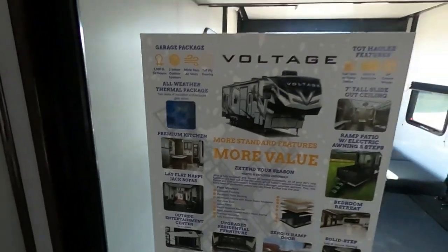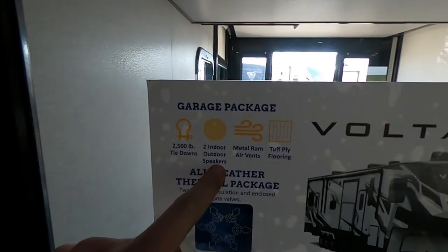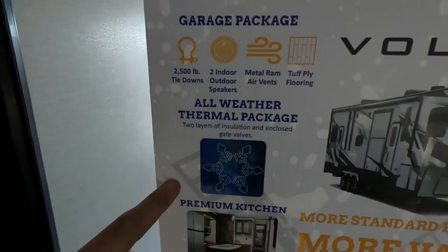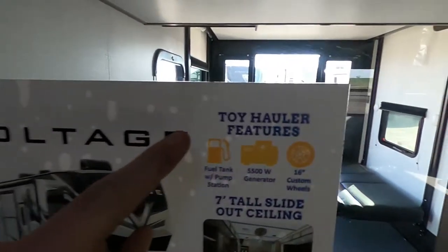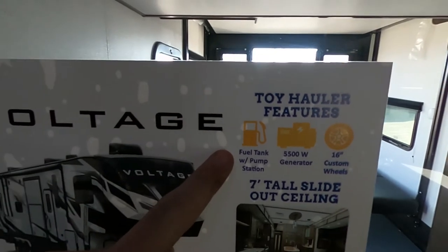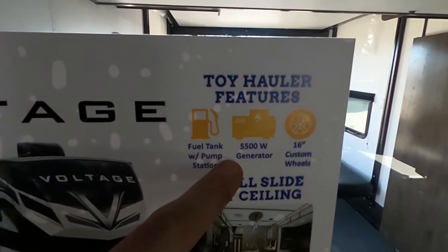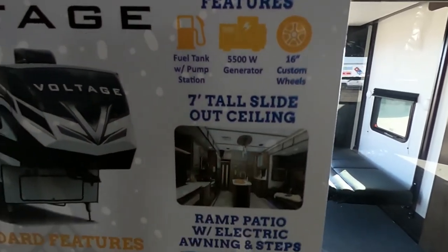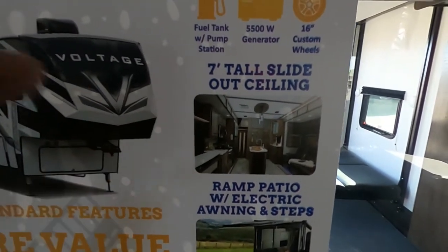Before we get too deep into the inside, let's check out this little cheat sheet: 2,500-pound tie-downs, two indoor-outdoor speakers, metal ram air vents, tough ply flooring, all-weather thermal package, two layers of insulation, and enclosed gate valves. Toy hauler features: fuel tank with a pump station just like we talked about, our 5,500-watt generator, and those cool wheels. 7-foot-tall slide-outs — that is really important to me. I'm a big guy, 6 foot 5 inches tall myself, so this means a lot. And if you're a tall guy like me, you're going to love these Dutchmans.